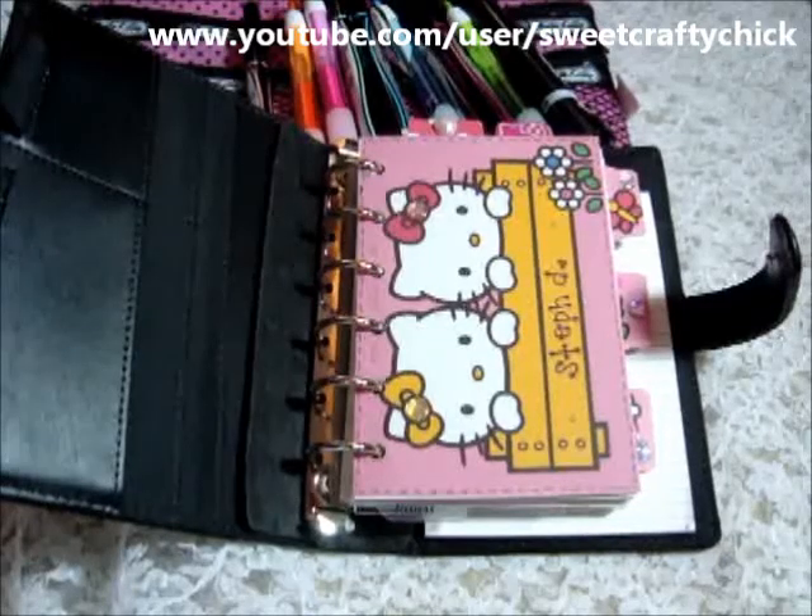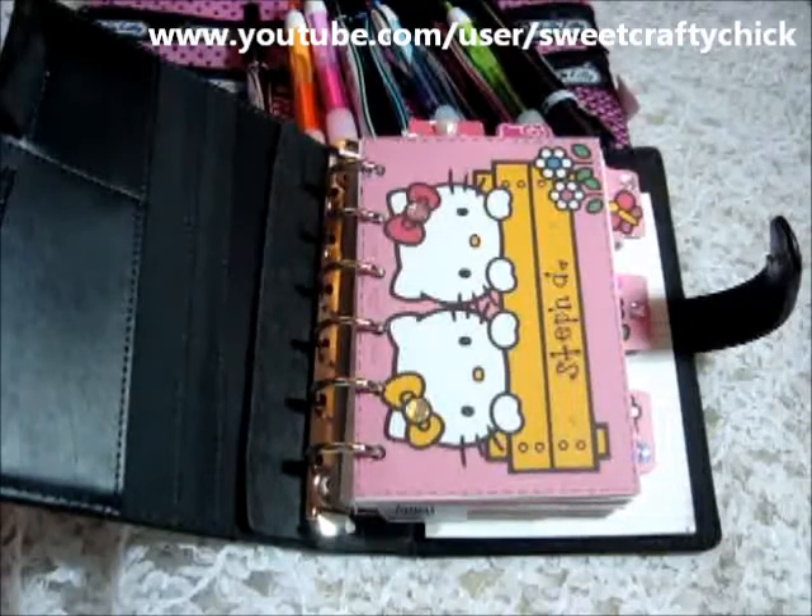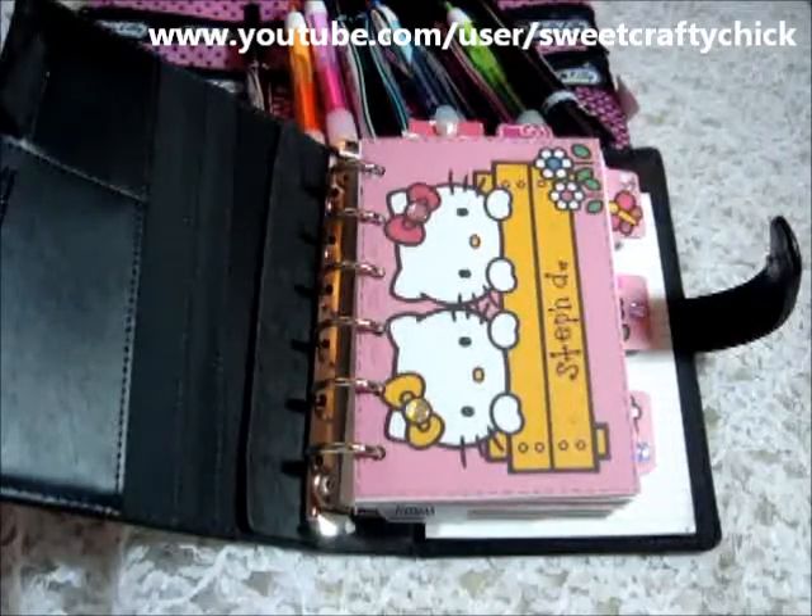Hi everyone, I'm back with another video and I'm here to share with you an update on my Hello Kitty Sketch Pocket Filofax Organizer.